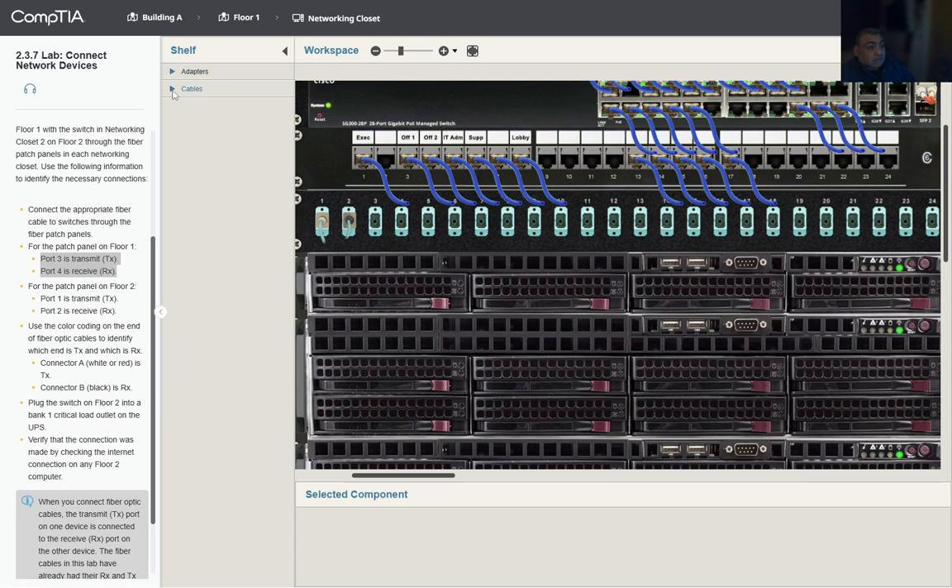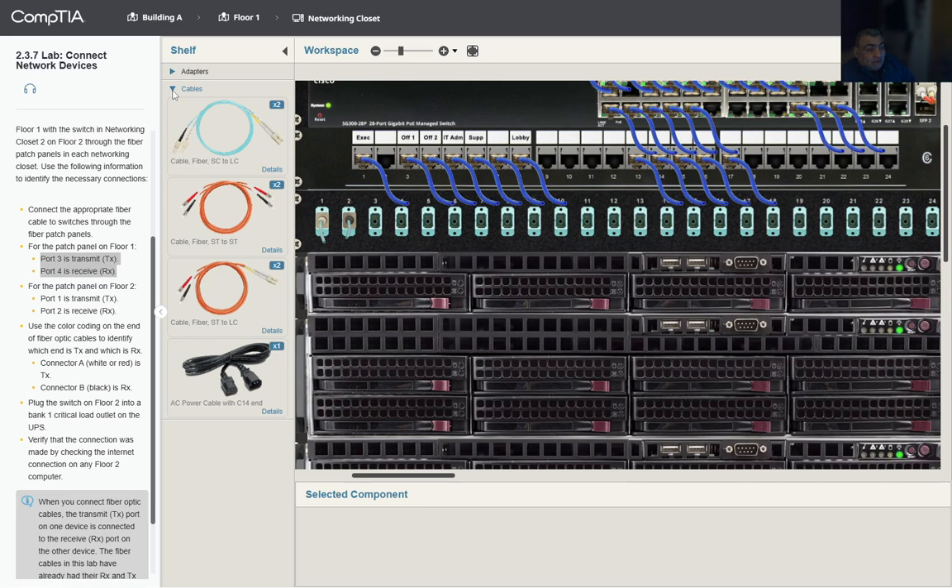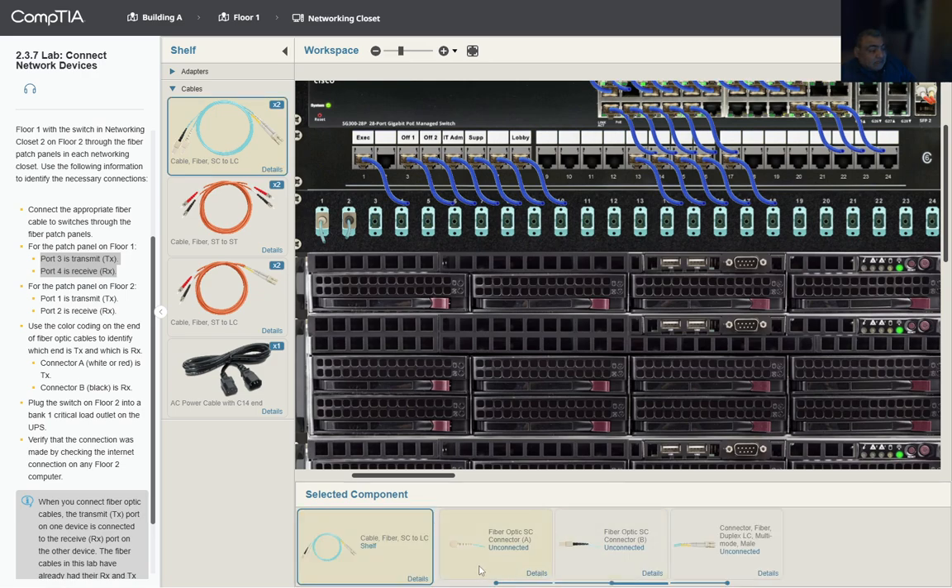We need to connect the switches through the fiber patch panel, so we're going to get the cables. We need an SC to LC connection, so we'll select that cable. On the first floor, we select the cable and connect port three for transmission — that's the white connector — and port four for reception, which is the black connector.